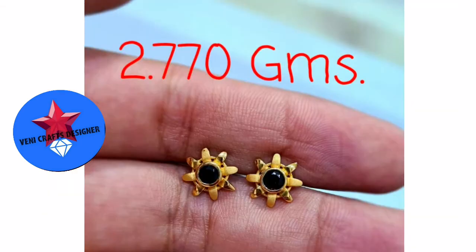This is a star flower stud. This is a black stone. This is 2.7 grams.